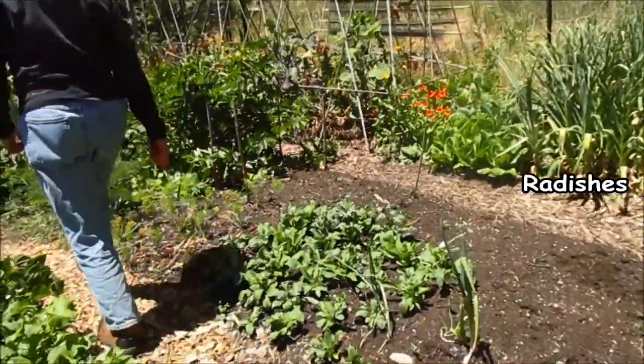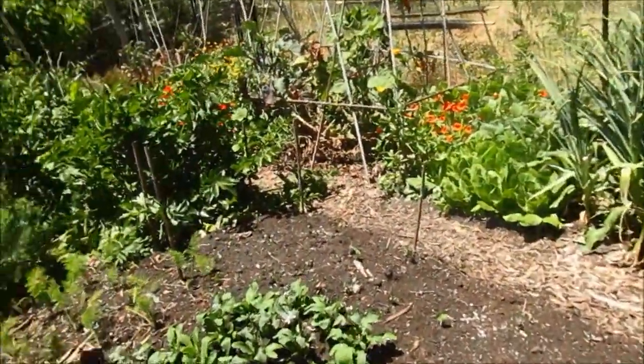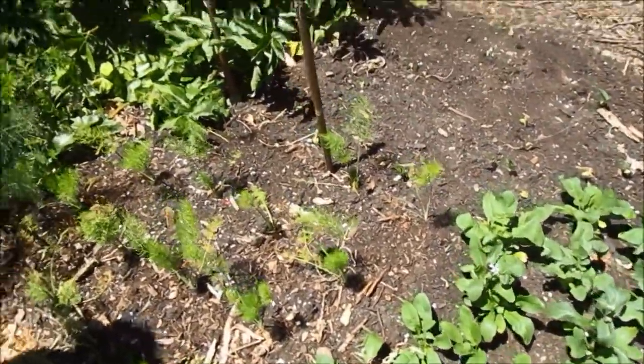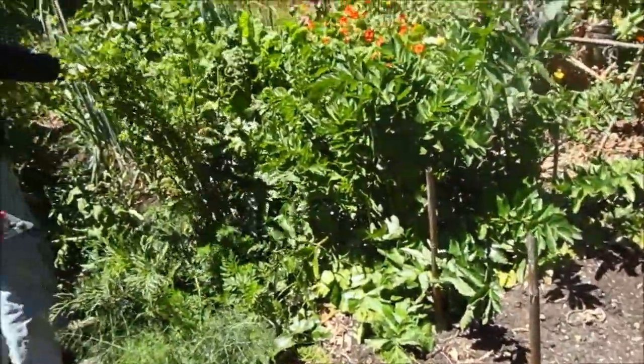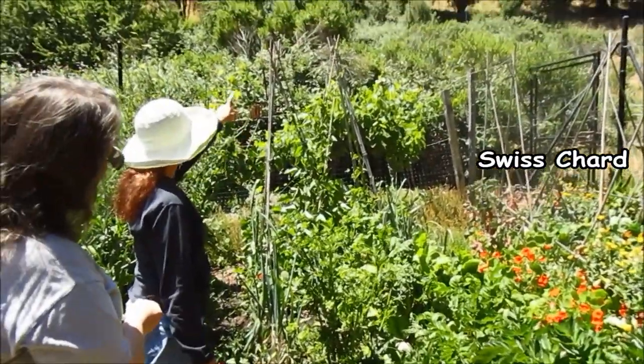And here are some radishes, a little bit of arugula, some carrots, some parsnip, some more green onions, and really nice looking gold Swiss chard.